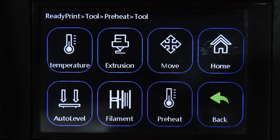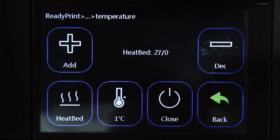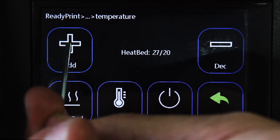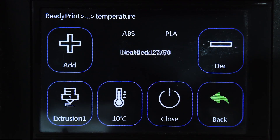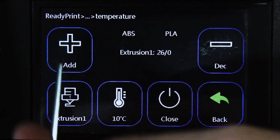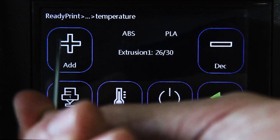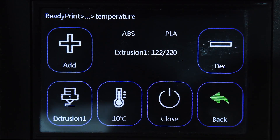We're going to start the preheat procedure and then do auto leveling. Going to Temperature: for the bed I'll increase in increments of 10 and set it to 50 degrees Celsius. For the extruder, since I'm not using a preset for PLA or ABS, I'll also use increments of 10 and go all the way to 220 degrees Celsius.